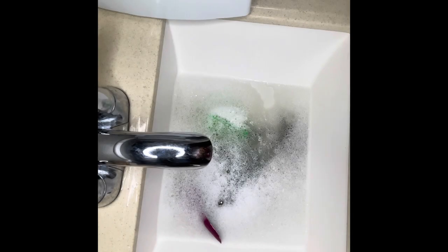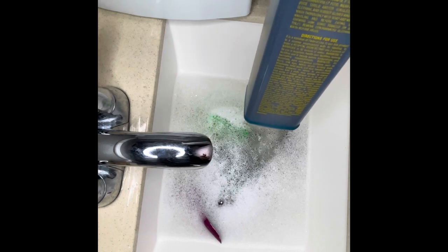I did my measurements whereby I used 2 cups of cold water and 2 tablespoons of Barbicide, because 2 cups is equal to 16 ounces and 1 fluid ounce is equal to 2 tablespoons.